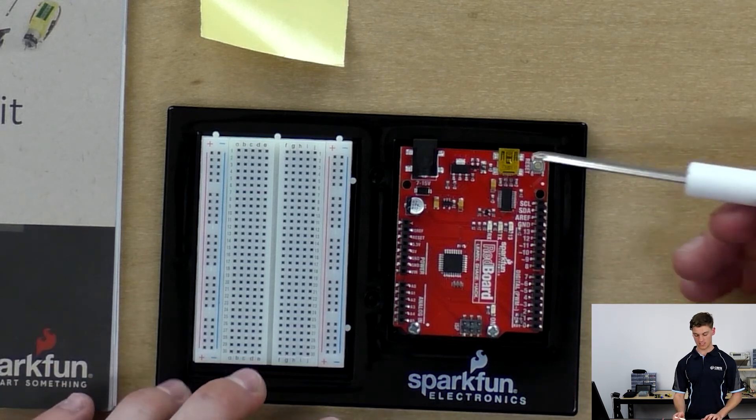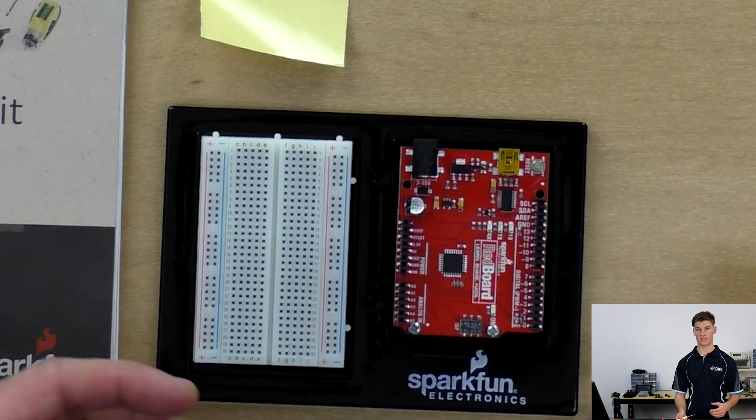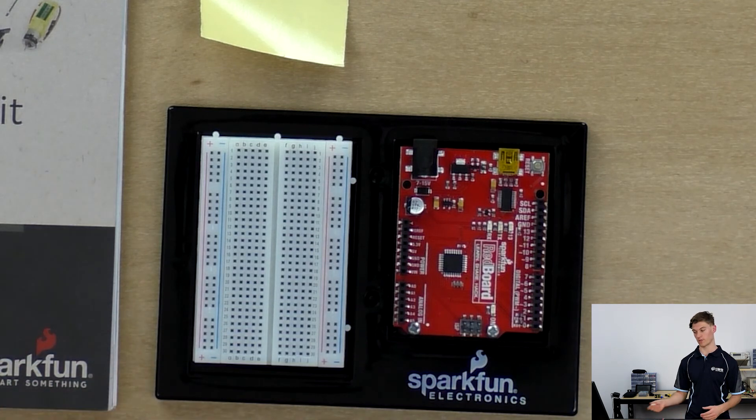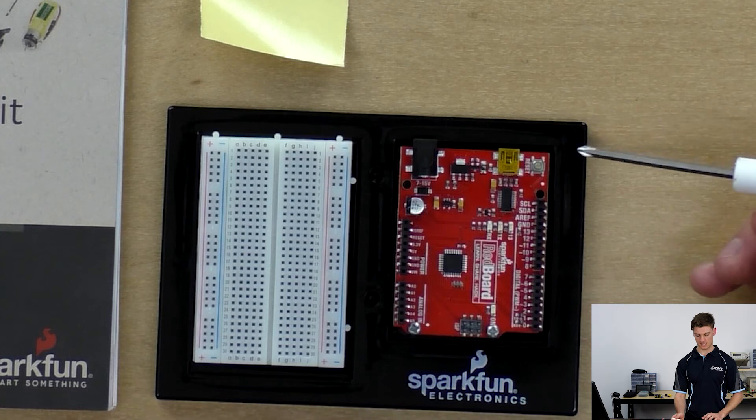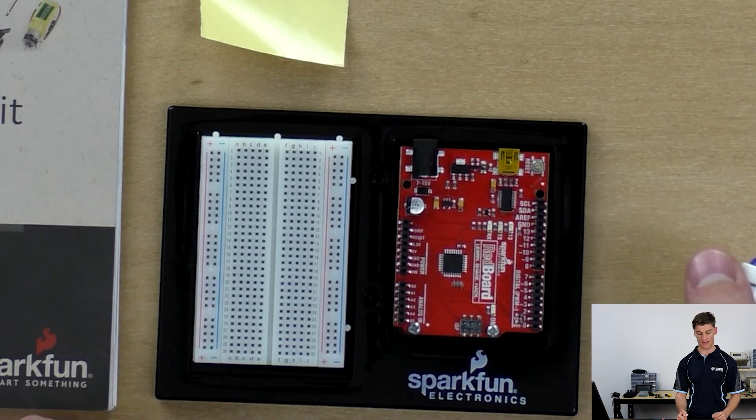The mini USB port is where we can power the redboard and where we can upload code to it from the computer. Next is a hard reset button, used in the event that we have an annoying sound going on in some of our sound projects, or we just want to manually reset the board at some stage.